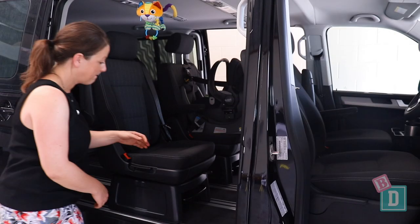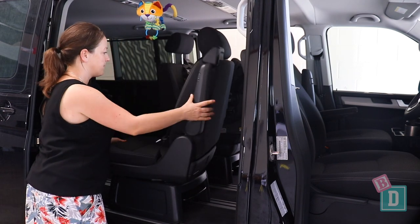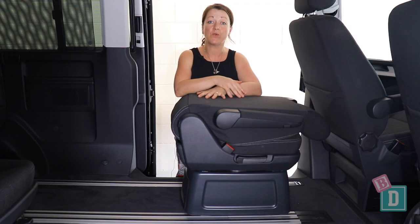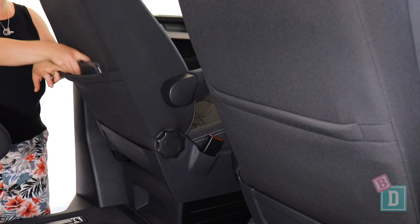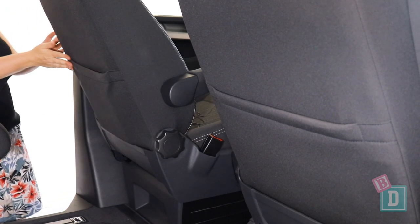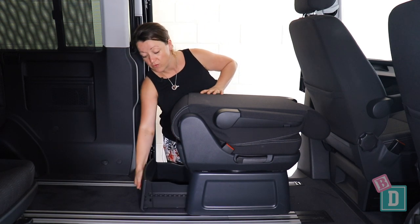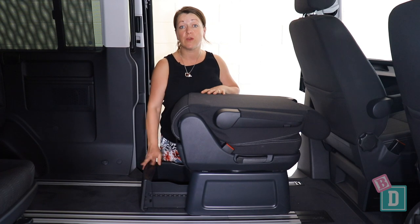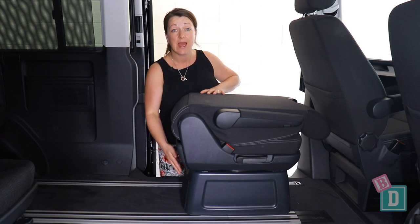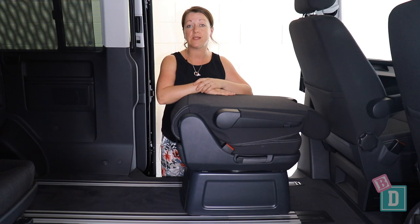The second row seats also turn around so you can create a bit of a lounge room in the back, but you can't travel with the car seats the other way around, especially not with a child seat installed. Second row storage is really minimal - there are mat pockets in the back of both front seats that will hold and conceal an iPad. In the back of both second row seats are drawers that pull out, which we found really useful on road trips, however there are no cup holders back here, and that's something that's really lacking.